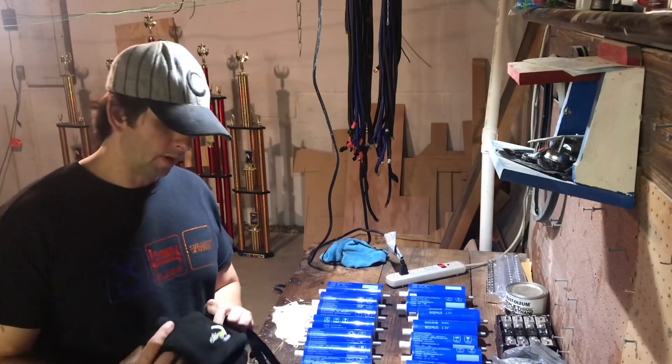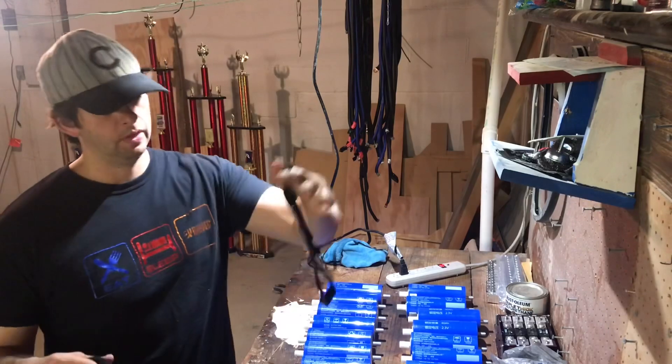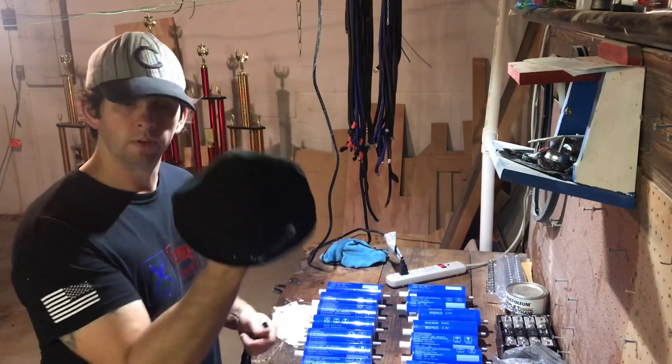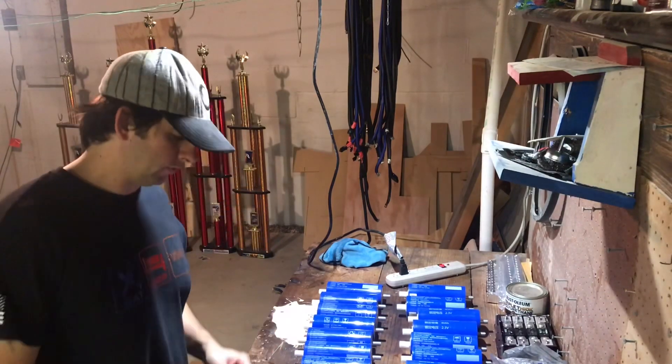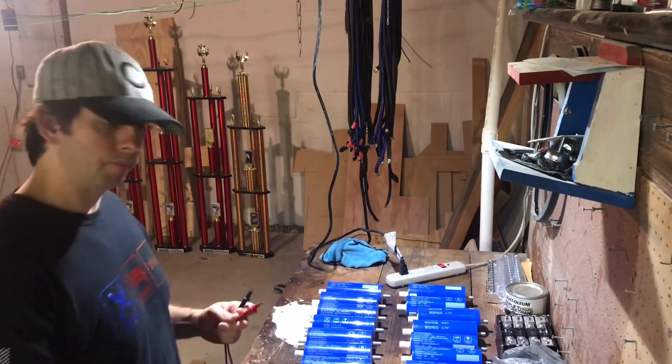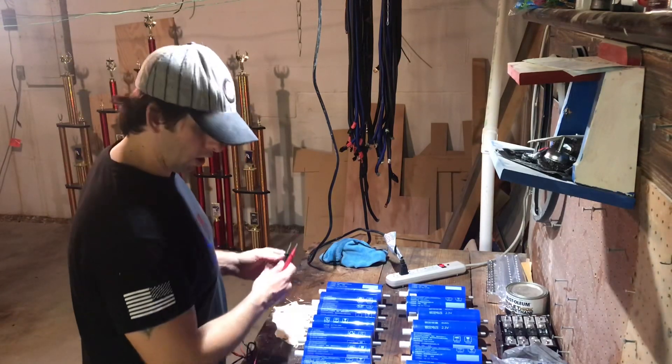I got a beanie and a lanyard from CES in the packaging — thanks guys! So I'm gonna go ahead now and test the voltage of each individual cell as we go along here.